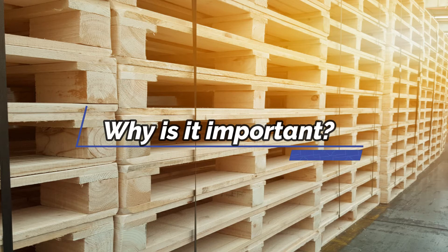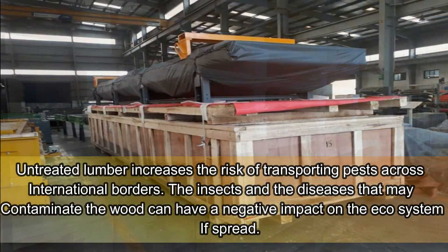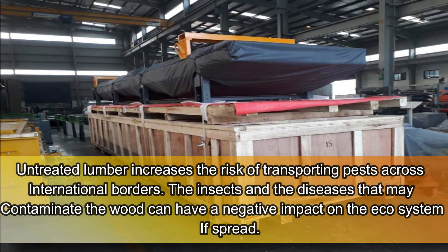Why is it important? Untreated lumber increases the risk of transporting pests across international borders. The insects and diseases that may contaminate the wood can have a negative impact on the ecosystem if spread.